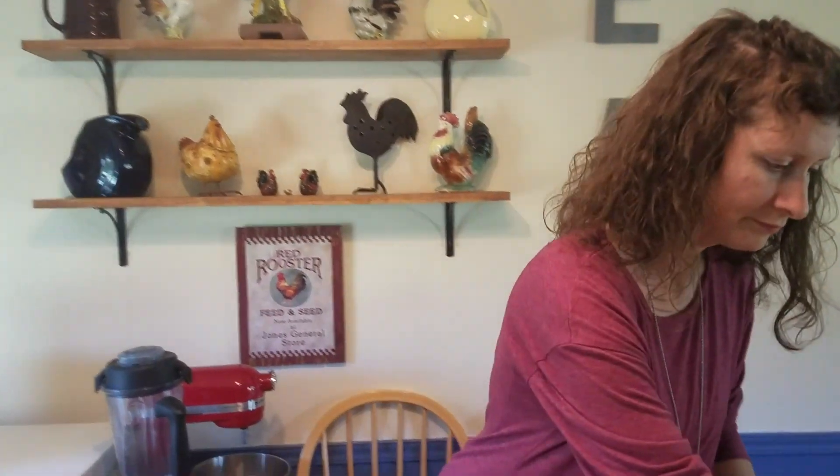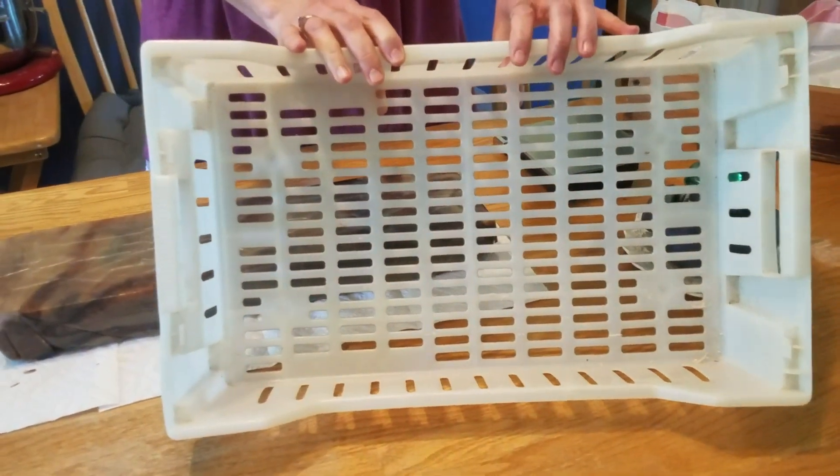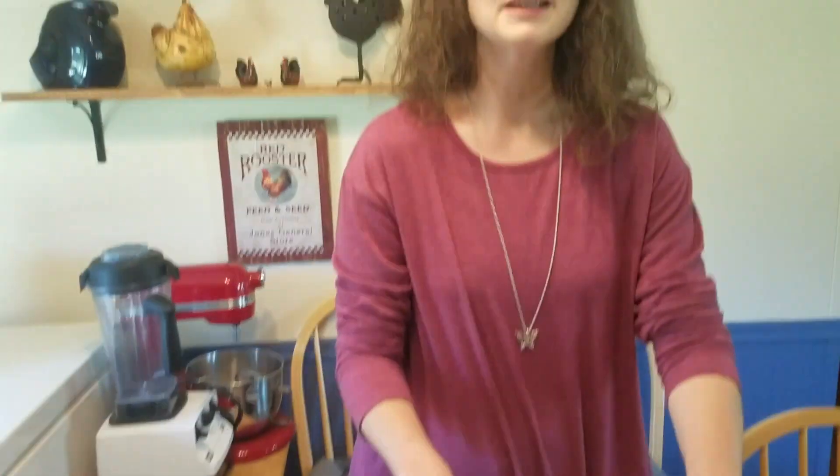The process I'll do now is really simple — I'm just going to cut it into the size pieces that I want, and then we'll put it in this tray here, which has good ventilation holes in the bottom and sides.